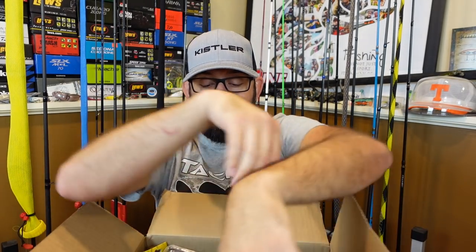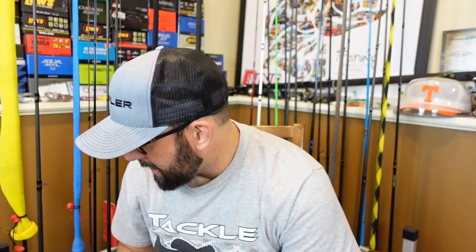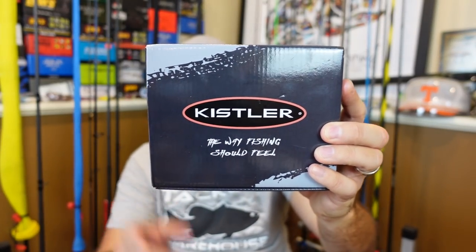The box doesn't say it, but look, I even got the corresponding shirt on. Tackle Warehouse — I've got a couple boxes from them, older stuff that I still haven't even unboxed yet, but this is a recent deal. If you follow me on Instagram, you'll see that I put a post out. Now, I picked up some stuff directly from Kistler. They were nice enough to throw in a hat.